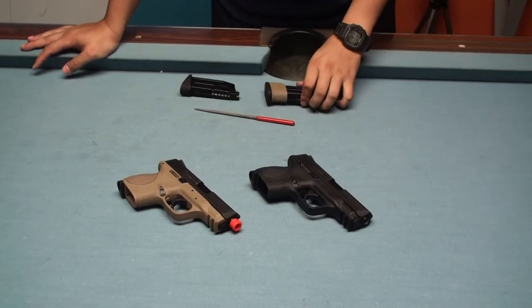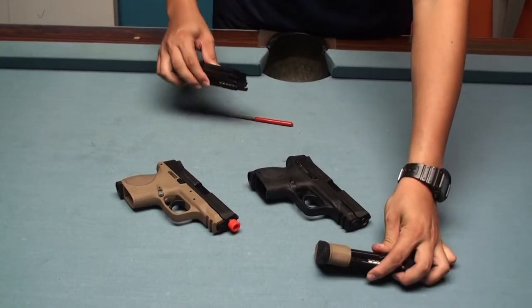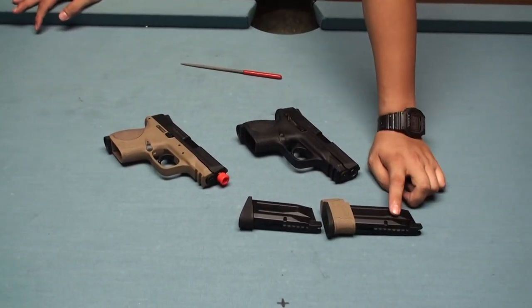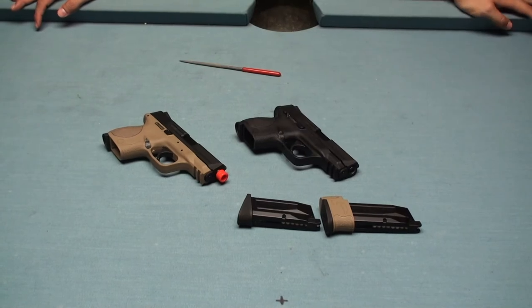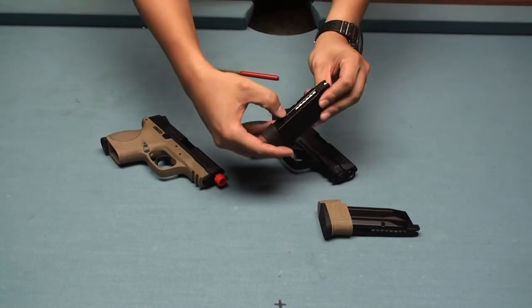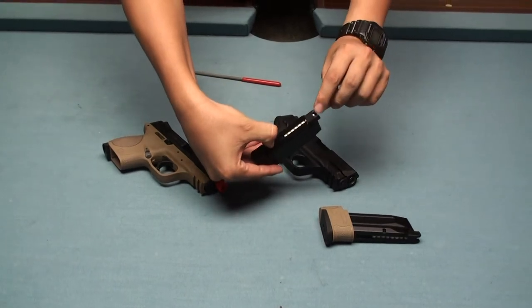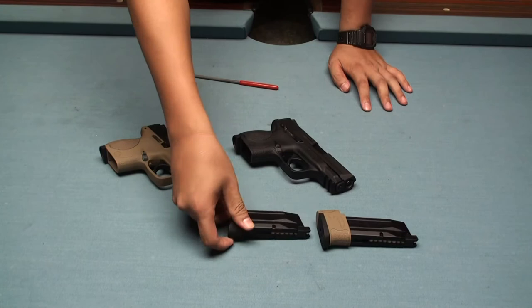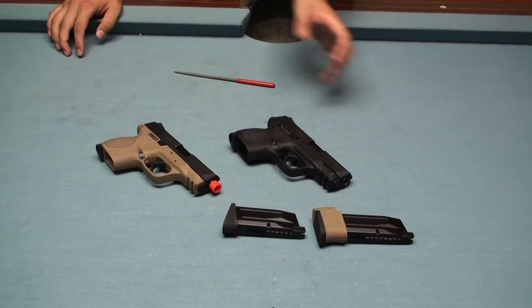It also comes with the standard version magazine and the compact version magazine. This one carries about 19 rounds BB bullet and this one carries about 15 rounds BB bullet. Of course, you can still fit one more BB inside, but I won't do that because I'm afraid it will jam the magazine.